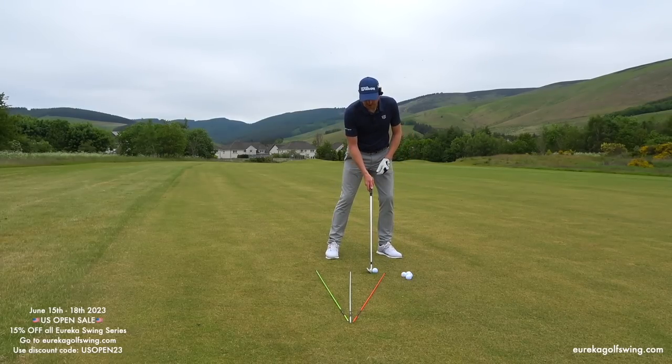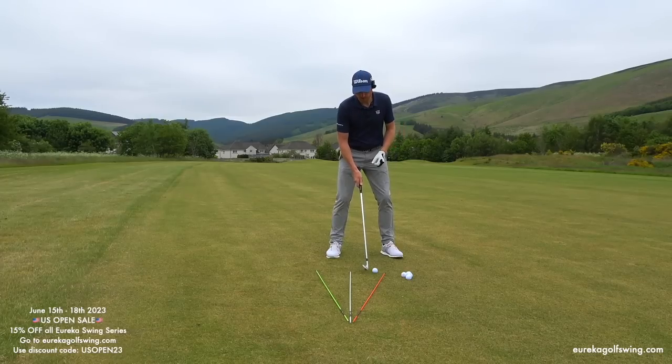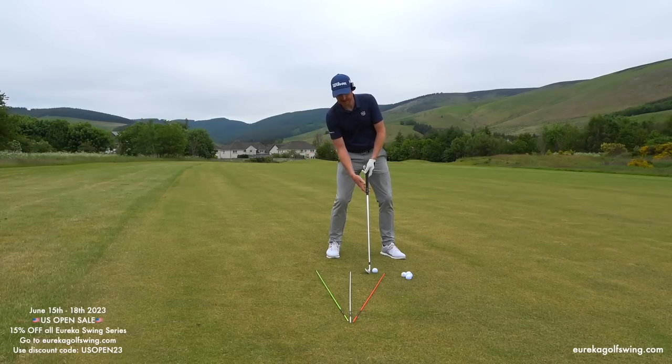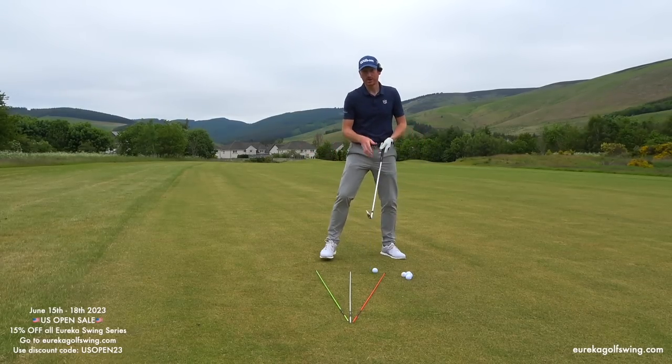Why does the weight go 60% onto my left foot, my lead foot? When my right hand is lower than my left on the grip, that puts more of my mass — my upper body weight — onto my trail side. So when more mass is on the trail side because the right hand is lower than the left, the lower half has to go 60% to the lead side to counterbalance that.